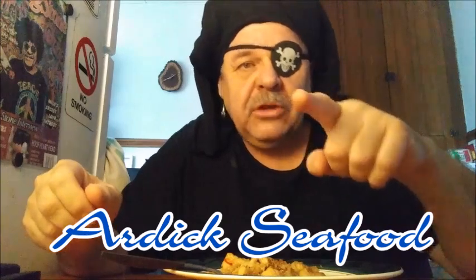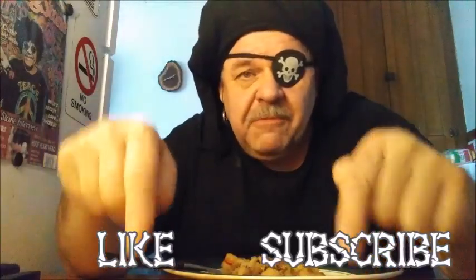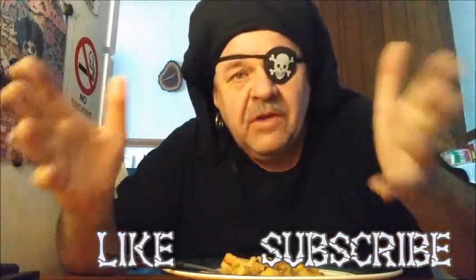It's good. Alright, you've seen how to make it — now make it yourself. And don't forget to go visit Arctic Seafood. That's ARDIC Seafood. Like and subscribe, and share with your friends. And get out of here because I'm going to eat.